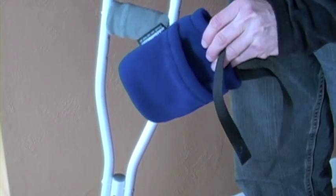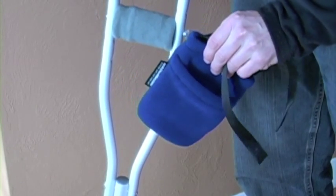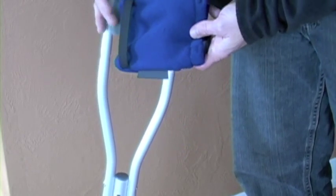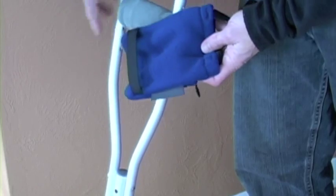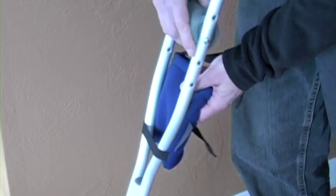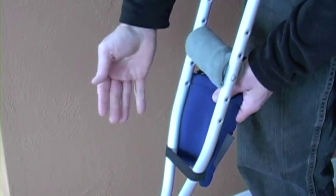I'm going to show you real quickly how to install your crutch pocket onto your crutches. It goes real fast. We're just going to look on the back of the pocket — there's some elastic here — and we're just going to slide the crutch right down through the elastic there. And that's going to hold it in place.